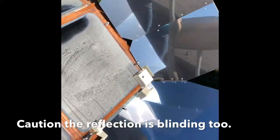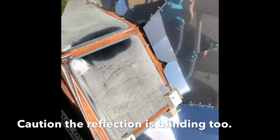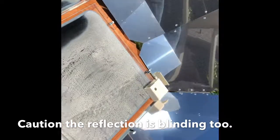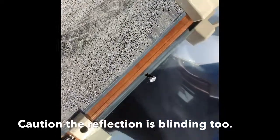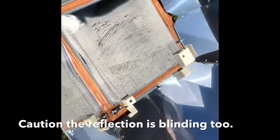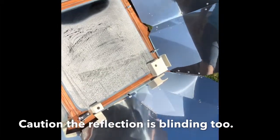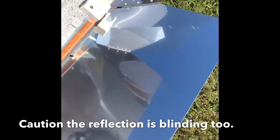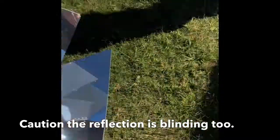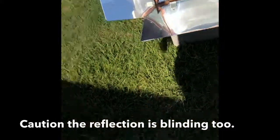It looks so shiny. It's hot — so be careful if you do get one of these. These aren't hot but that glass is hot. Isn't that crazy how hot that gets?